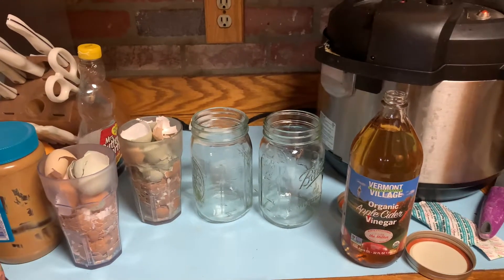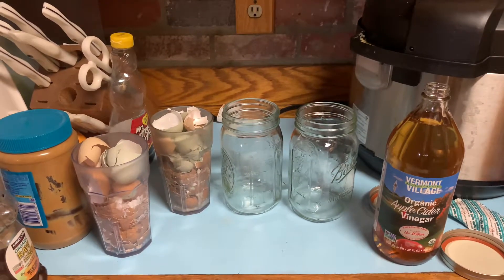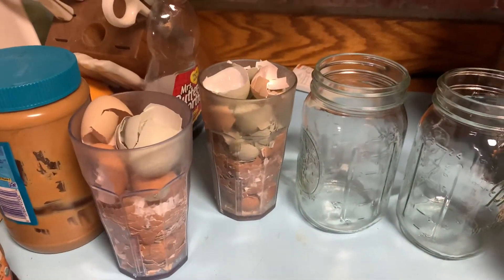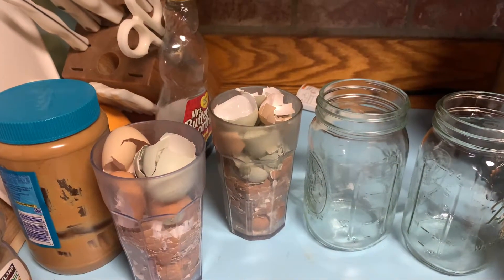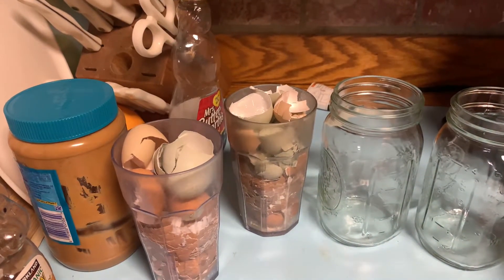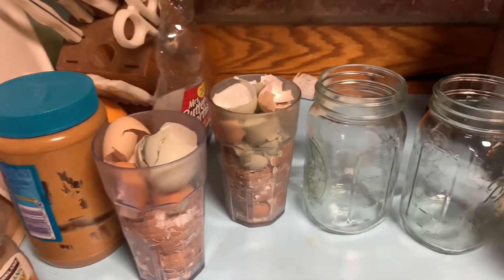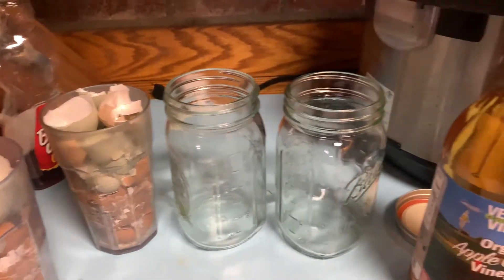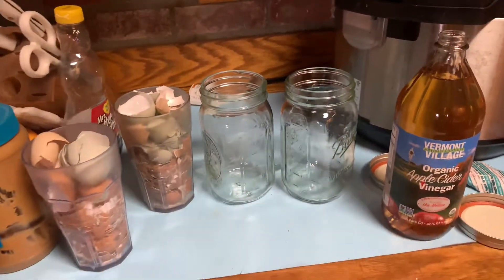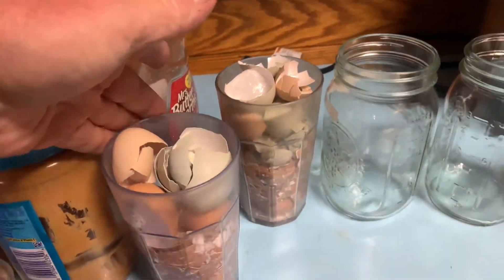Hey guys, welcome back to our kitchen. Today I'm going to be taking some of the eggshells that we get from the fresh eggs from our chickens in the backyard and adding those to our garden. I'm not going to add them directly to the soil — I'm going to crush them up, put them in some mason jars, and add some vinegar to help break the calcium out of the shells directly.